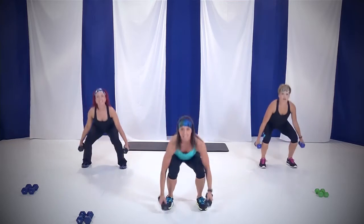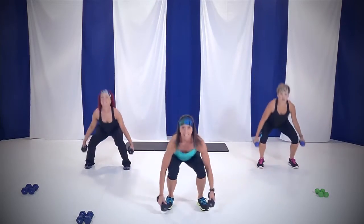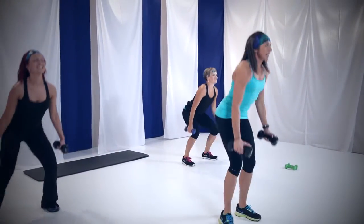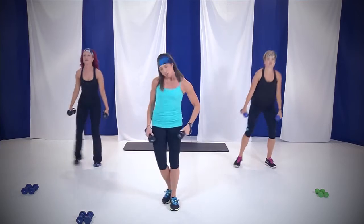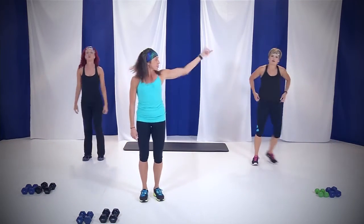Come on. Down, weights back. Come on, yes you can. Feel those legs. We're warming up. You got four, three, two, and one. Nice job. Put those weights down. Back to our cardio — one, two, three, let's go right now.